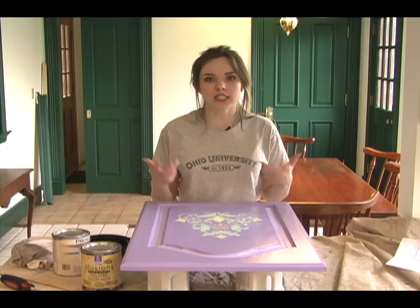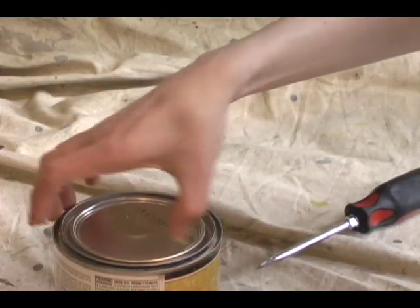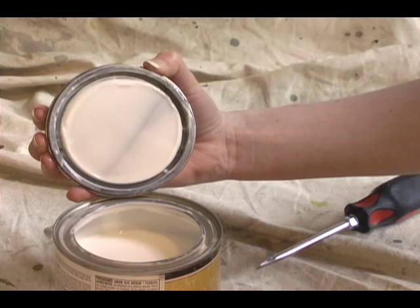To make the paint more translucent, I'll be mixing glaze with the paint. Adding the glaze makes the paint go on thinner and not dry as fast. Don't be shocked when you open the glaze can — it will be a milky white color, but don't worry, it will dry clear.